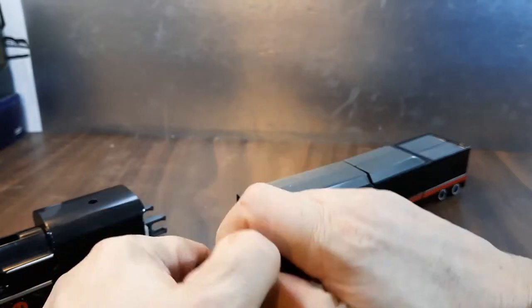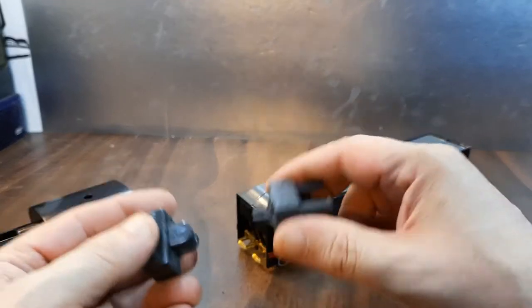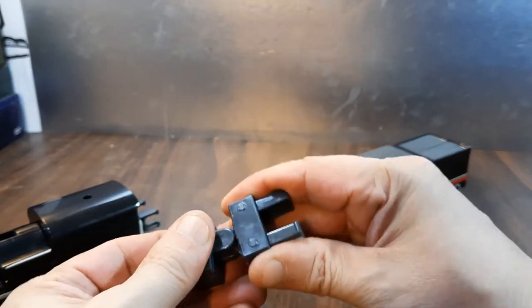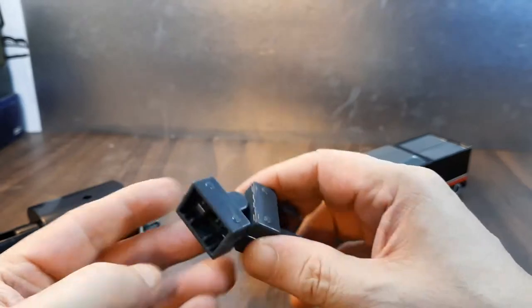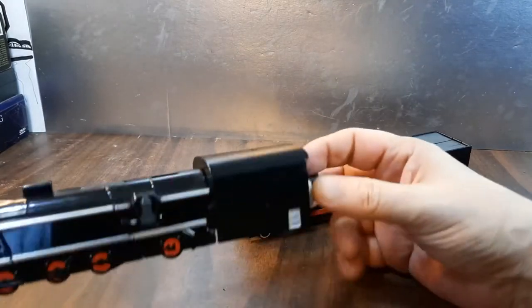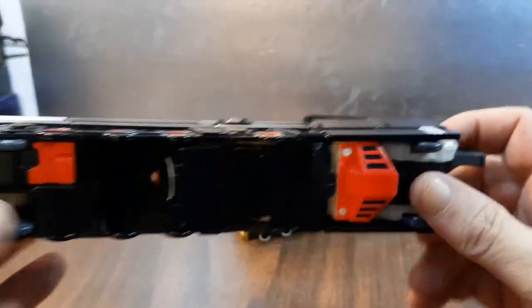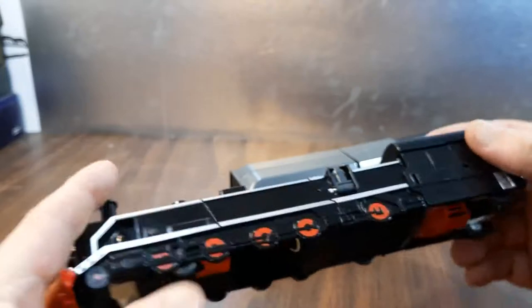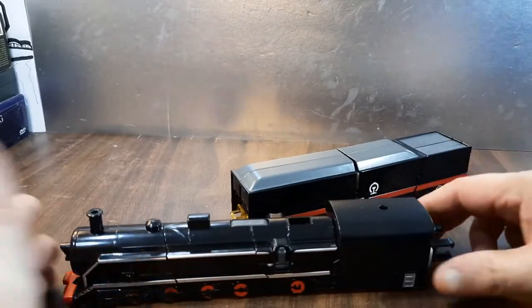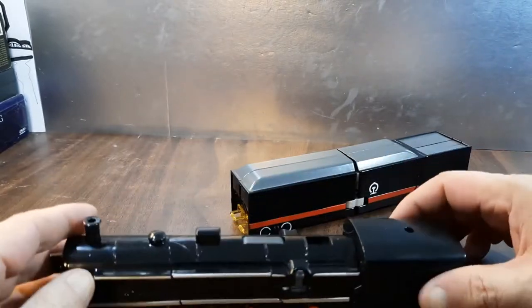If you want, you can untab these and just keep one there and one on that one if you wish — totally up to you. That just clicks back in. One thing I should note: it has these wheels — full wheels — and it can roll on some toy train rail sets. I'm not sure which ones specifically, but I've been told it can.